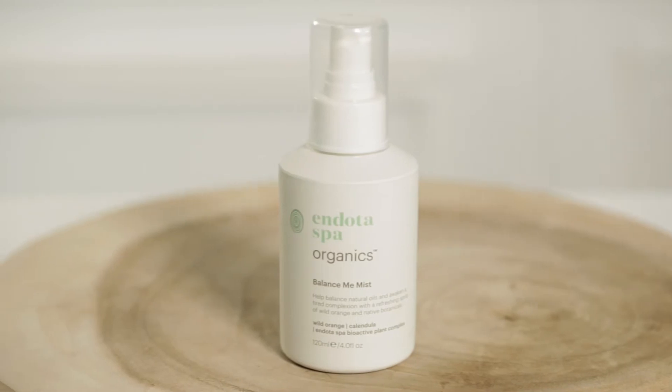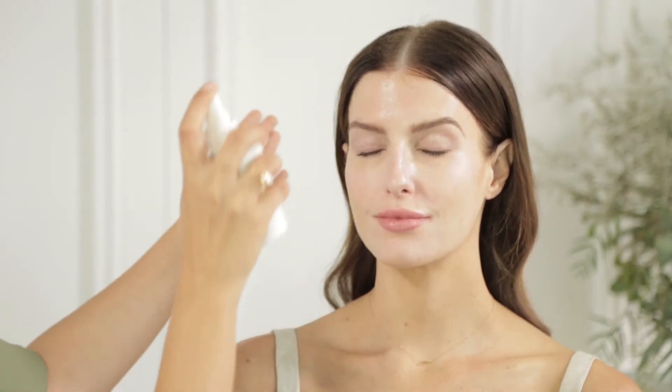The third step will be using the Balance Me Mist, which balances oils and awakens the complexion. Just spritz that over the face. Best of all, this product is certified organic.